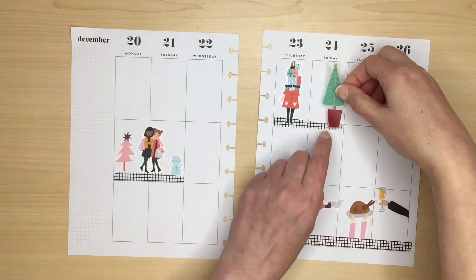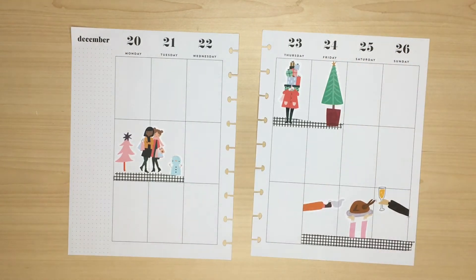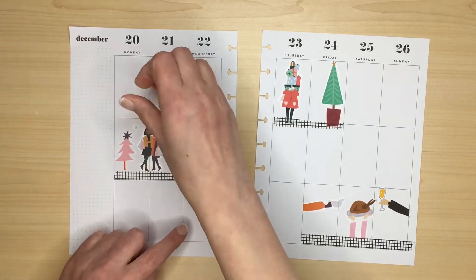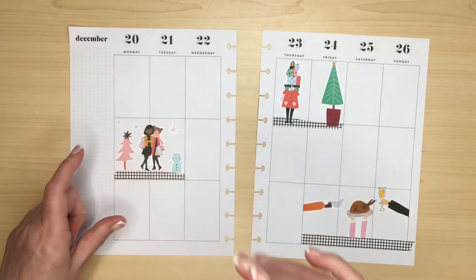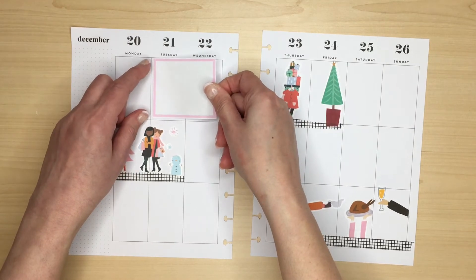I put a Christmas tree beside her and left a little gap which I later go back and fill in. Next I added some pretty snowflakes from the Squad Life sticker book to make a snowy wintry scene. With the three scenes finished I moved on to adding some boxes.